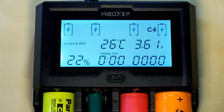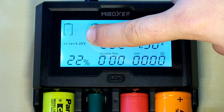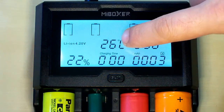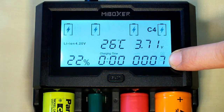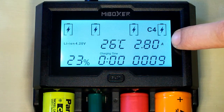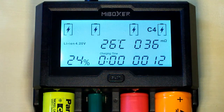On the LCD screen it displays the channel number, the type of the battery inserted (lithium ion or nickel type), the percentage, the temperature, the time passed, the amount of capacity loaded in, the internal resistance, the charging current, and the voltage of the battery. When you insert batteries the charger automatically starts charging them.